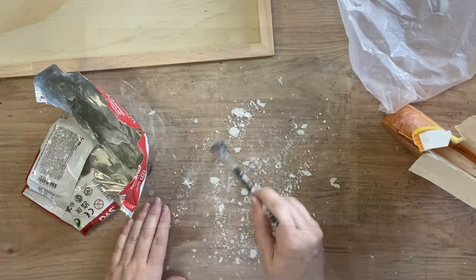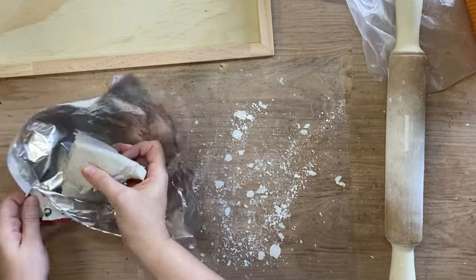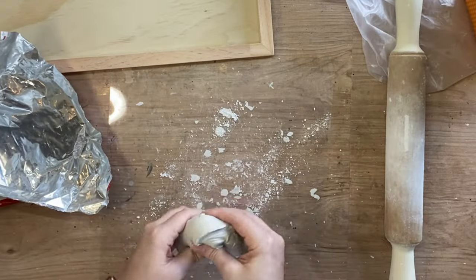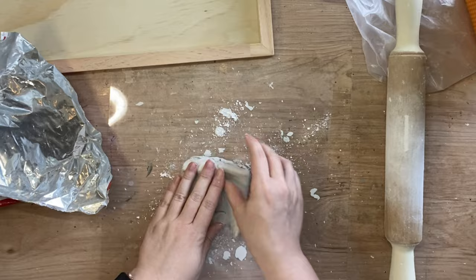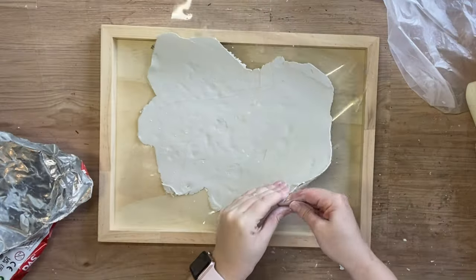To begin I'm going to dust a plastic sheet with some corn starch and also my rolling pin. I'm then going to take my dust air dry clay and get it into a ball sort of a shape and then I'm going to start rolling it out with my rolling pin. Ultimately I want it to be about one mil thick.